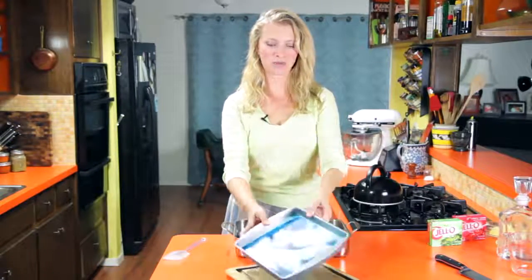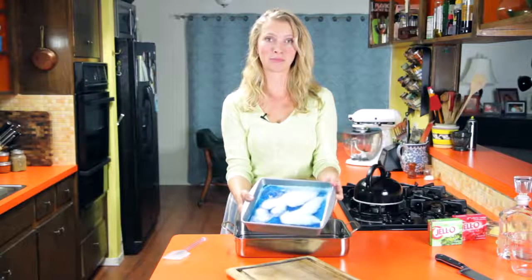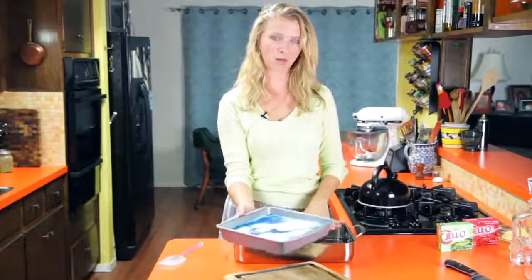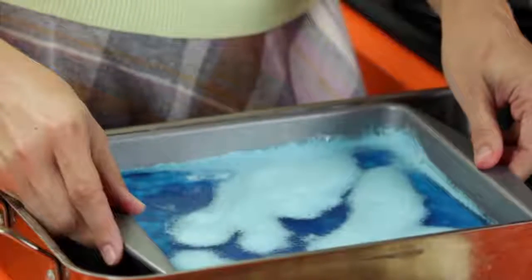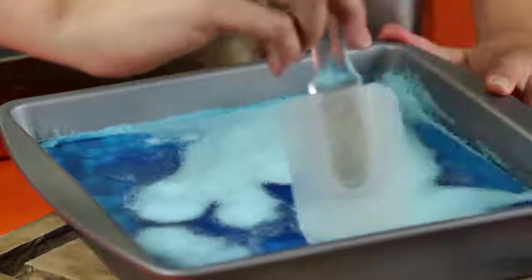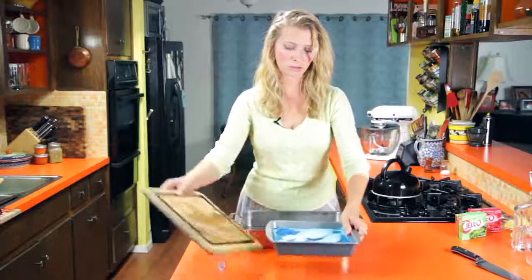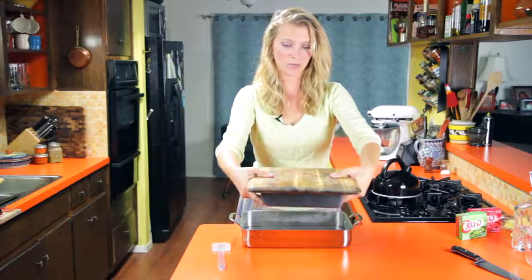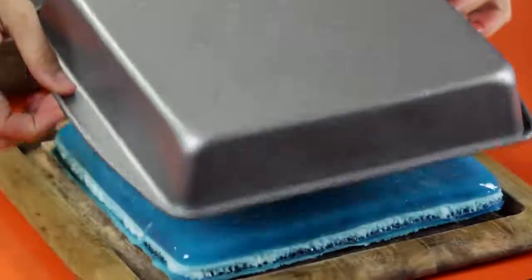A couple hours later, everything is totally solid. It kind of looks like an ice skating rink, and I was just thinking it would be super adorable if you could find some little toy figure skaters or ice skaters — you could actually just serve it like this. I've got some hot water in this big pan from my kettle, and you just want to set it down in there for 10 or 15 seconds, and then get a little spatula and run around the edges to make sure we're not sticking. Once you're loose around the edges, we're going to get our cutting board, put it on top, center it as much as you can, and then pick the whole thing up and grip it really tightly like the world's biggest and hardest sandwich, and then just do a really quick little flip-a-roo — ta-da!